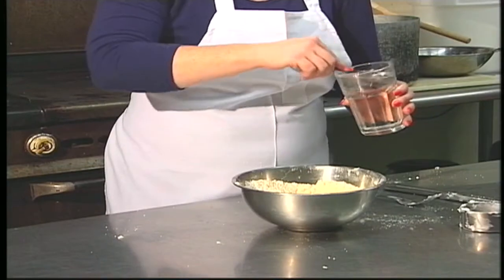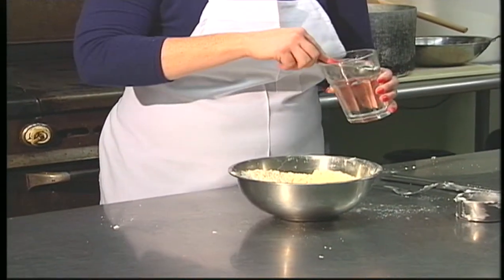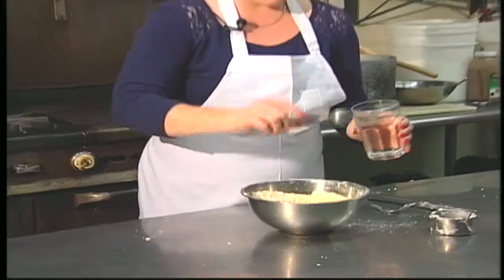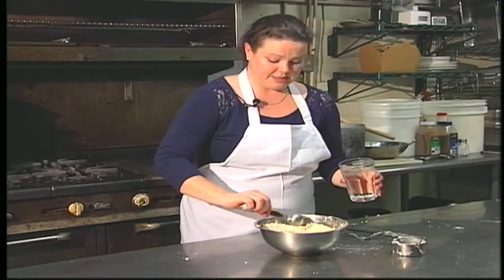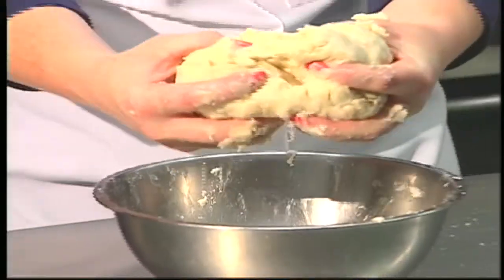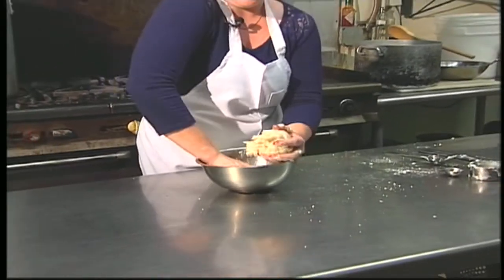Add ice water and you just have to judge based on where you are and the humidity in the air how much you add. I typically add six to eight tablespoons. Then I split the dough into two and determine my top and bottom crust.